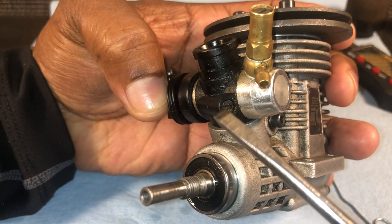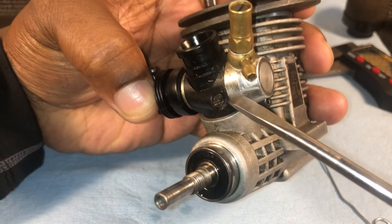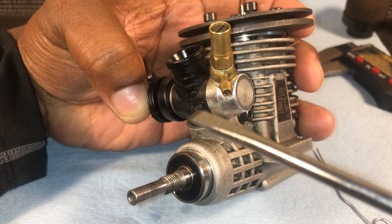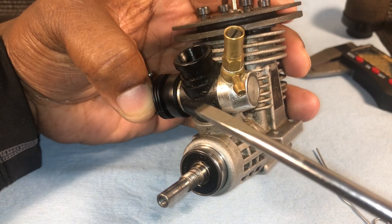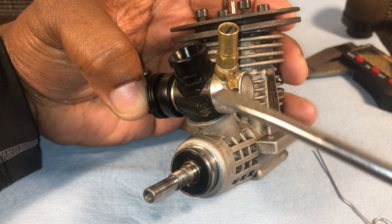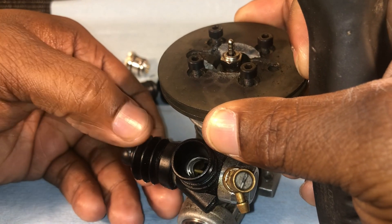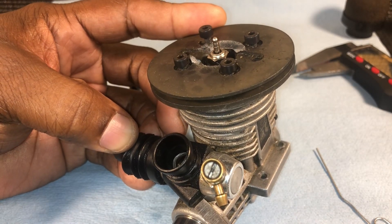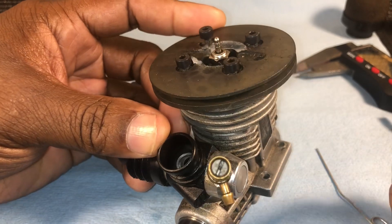Your idle screw might be here on the front or on the back side. Now, turning the idle screw clockwise makes the gap bigger, meaning your idle will be higher. What we want to do with this one is lower the idle and close the gap, so we turn counter-clockwise. When I do this, I normally pull my slide back so it isn't rubbing against the screw, then turn clockwise about three hours.